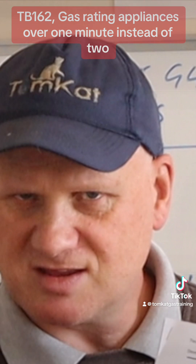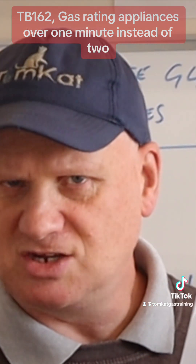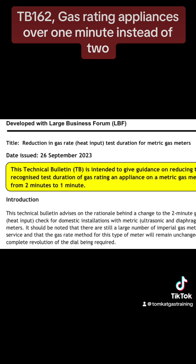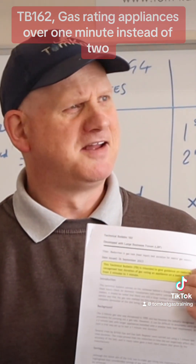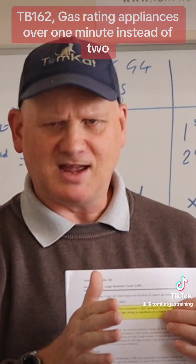I thought I need to read this. It continues: this technical bulletin is intended to give guidance on reducing the recognized test duration of gas rating on appliances on a metric gas meter from two minutes to one minute.